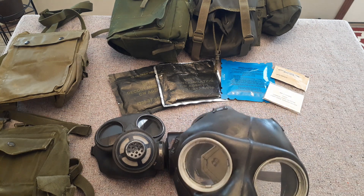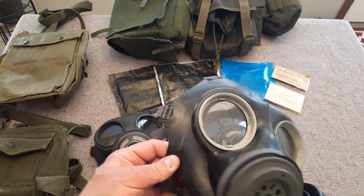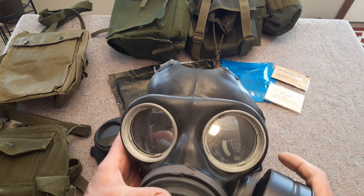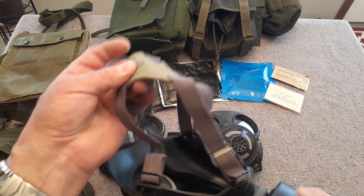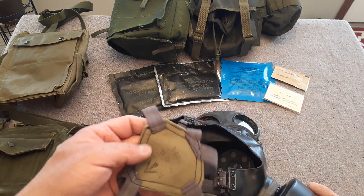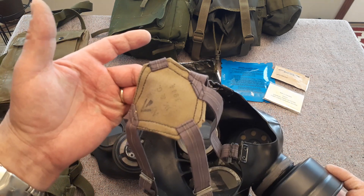One of the things too — our Mark II and this particular one here, the rubber is a lot thicker. It's a very sturdy piece. Whether that's good for the wearer, it's probably heavier for sure. But we kept the same style of head brace.